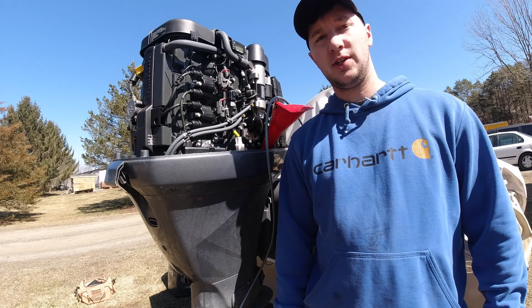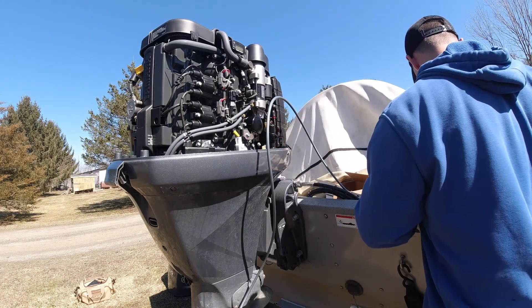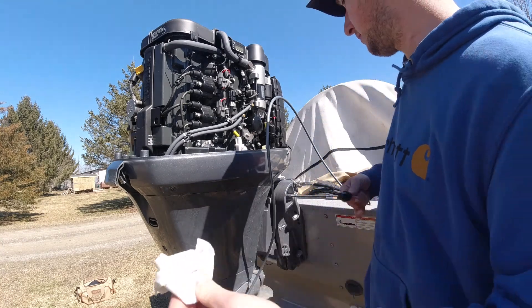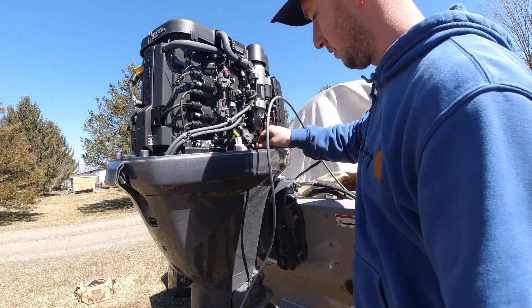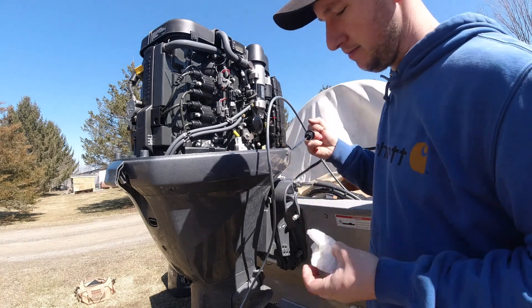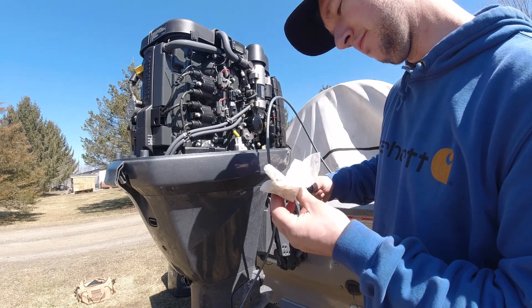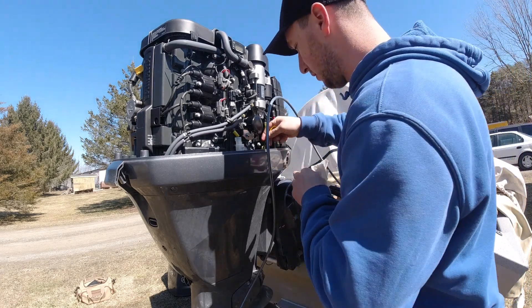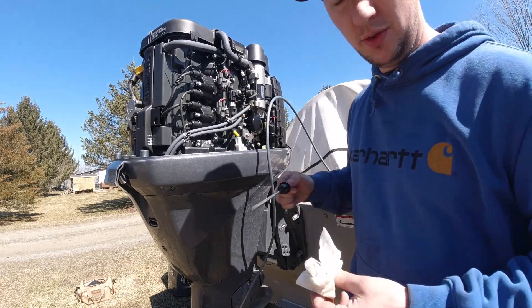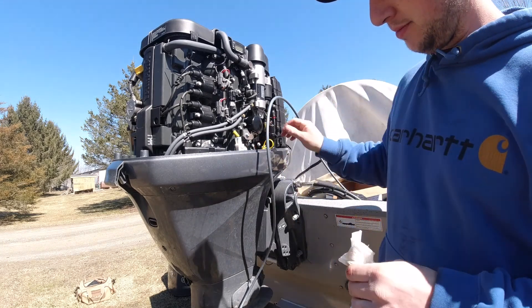Now that we've applied the recommended oil, we're going to take the funnel out and apply the dipstick. Put it in, press it all the way to the bottom, pull it back out — and we're going to see what we really have. According to the dipstick we are within spec, so we're going to put that back in.